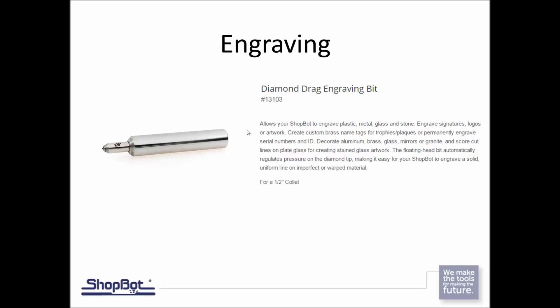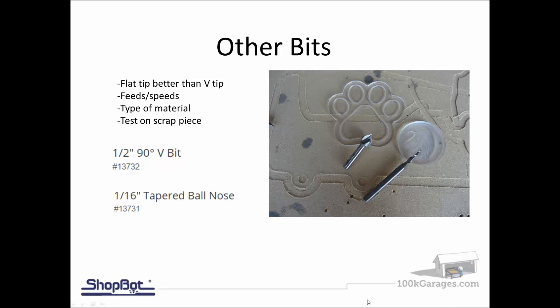Another option is the diamond drag bit. This one doesn't cut — it drags. It's a spring-loaded diamond tip, and we'll see an example where we engrave a fire logo onto a piece of red acrylic. Being spring-loaded allows it to work on material that may be warped or imperfect; the spring adjusts so you don't cut too deep or too shallow, compensating for imperfections in the material.